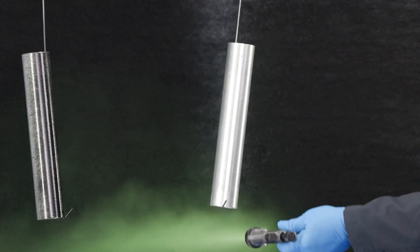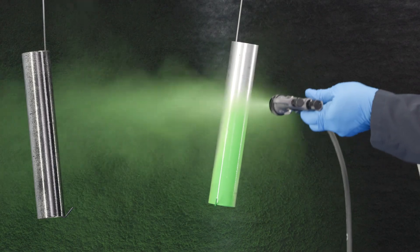At their core, both pressure pots and air-powered pumps use compressed air to spray materials with precision, and they can even share the same spray gun technology. But the real differences come down to the process.